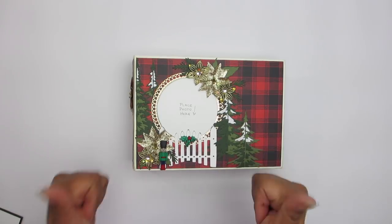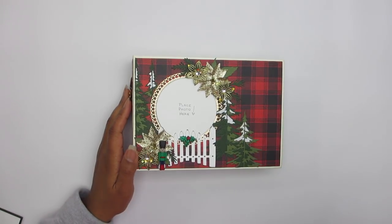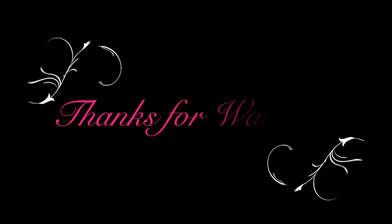Thank you so much for watching — Christmas in October! Take care. Until next time.